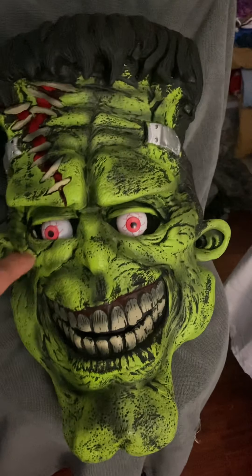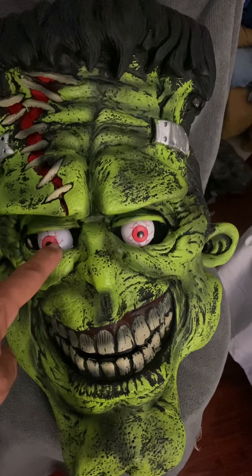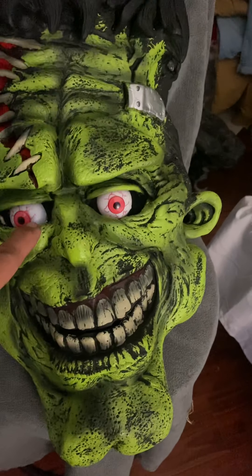Instead of having just your eyes looking through here, I put these eyeballs in here. Behind it are green LEDs, which you won't be able to see out of obviously, but these will glow.